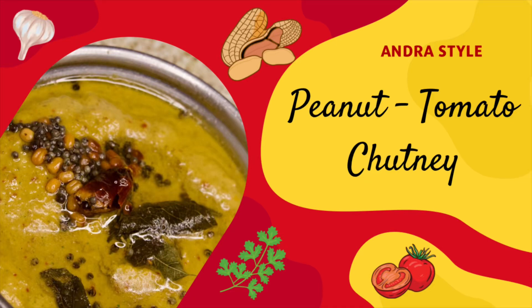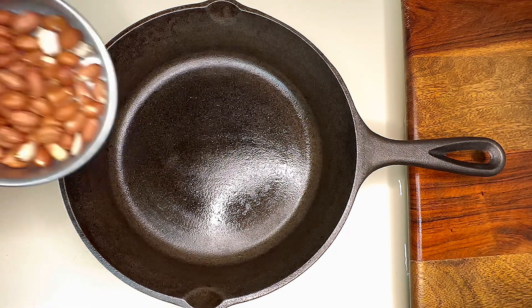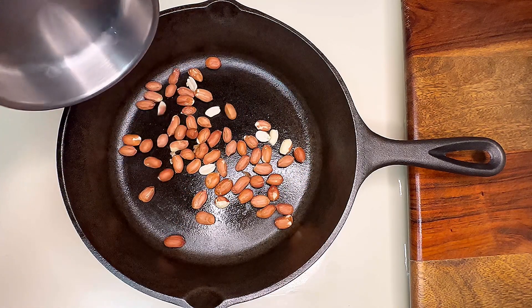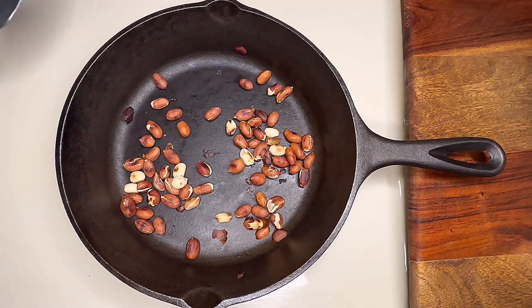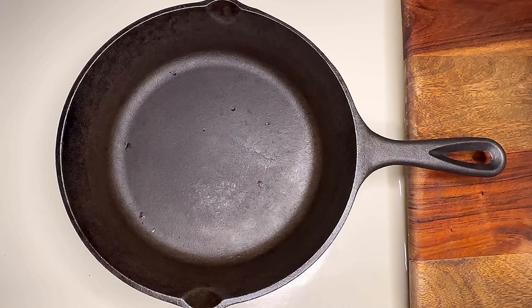Hello, let's see how to make Andhra style peanut tomato chutney. Let's dry roast the peanuts first. Take a pan, add 1/4 cup of peanuts to it, and roast in medium flame for about seven to eight minutes. Once the color changes, take it out, peel it off, and keep it aside.